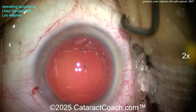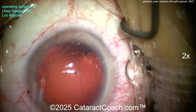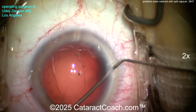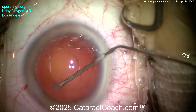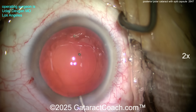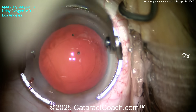Now to get out that last bit of sub-incisional cortex: an extra paracentesis, then using dry aspiration with a 27-gauge blunt cannula on a BSS syringe, going sub-incisionally and aspirating that out. There's that last bit — we didn't want to leave that in the eye. Now it's cleaned up appropriately.